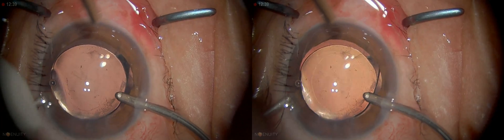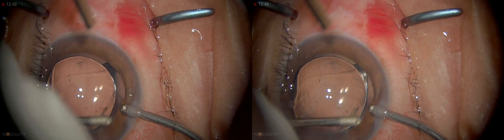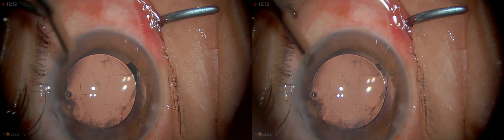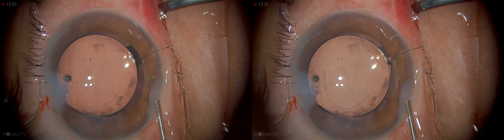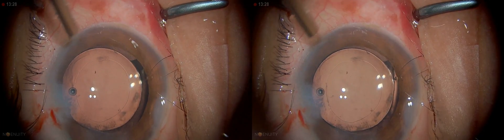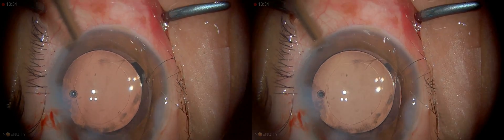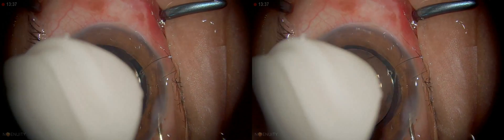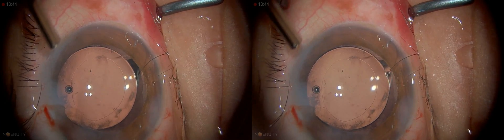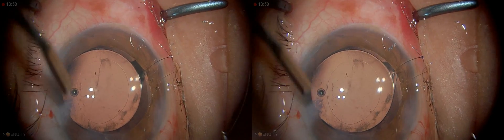Always go in with the infusion first and then take this out. We'll just clean up the subcapsular area a little bit — it's always nice to have a clean capsule. Visualization of the retina is better when the capsule is polished. It's always good to over-inflate it a little bit, but remember at the end you need to tap it so that the intraocular pressure is not high, because that causes two problems: it causes pain to the patient post-operatively as the block wears out, and it will also endanger the optic nerve. The last part is to give some intracameral Vigamox, which I always do — just a little bit is enough — and some on the cornea as well.